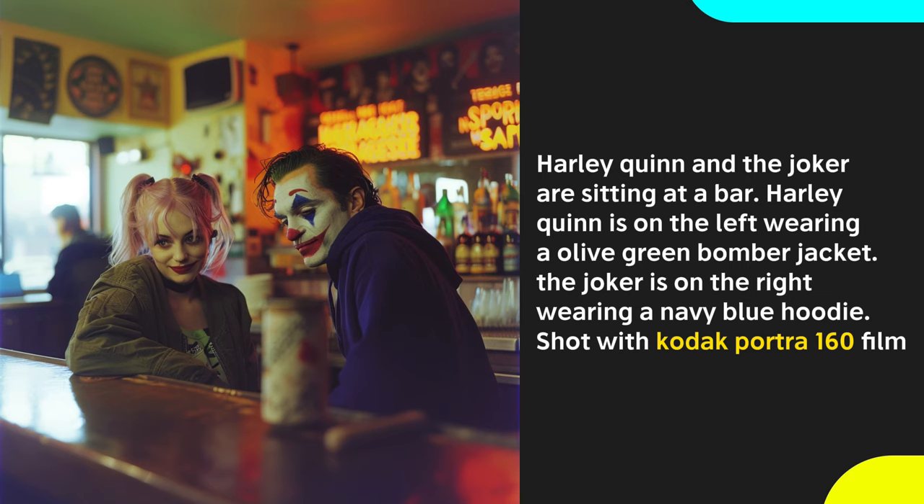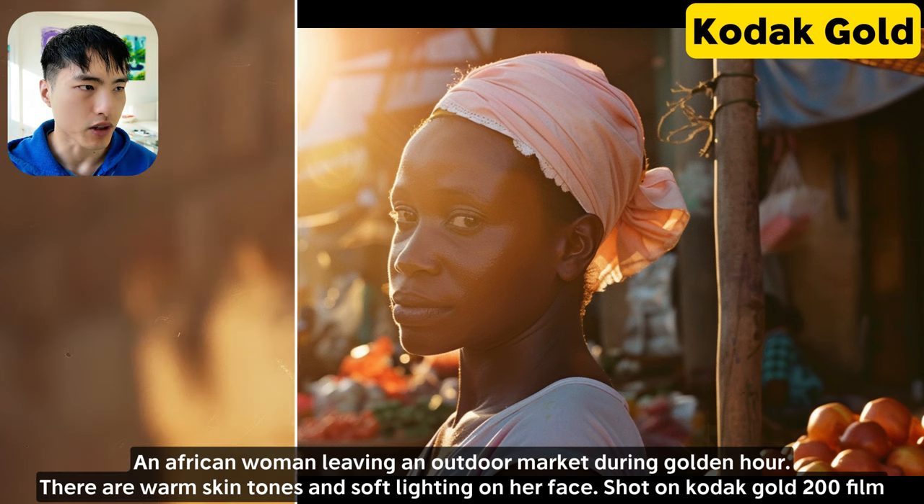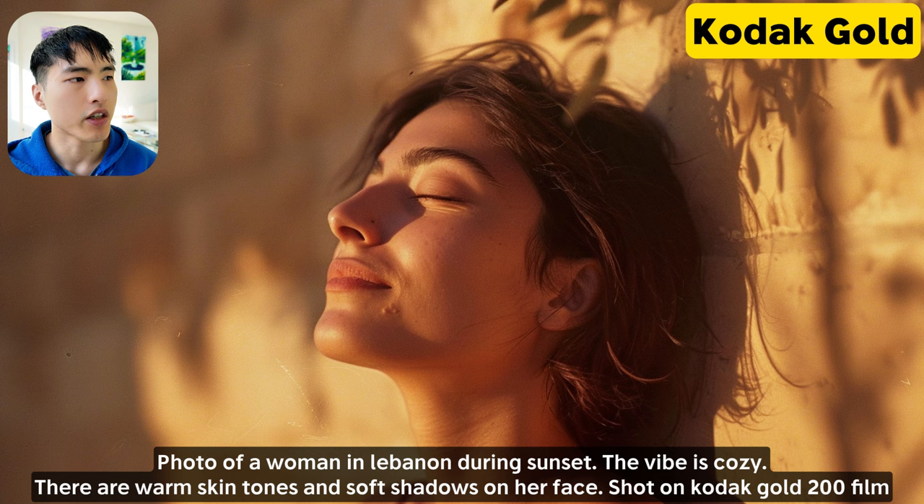If you want to take photos of people, I'd recommend using Kodak Portrait Film. This is a professional grade color film designed for portrait and commercial photography. Kodak Portrait 160 produces natural colors with very fine grain details and works really well for images with multiple different characters. Kodak Gold film is designed to bring out warm skin tones and can be used to generate really nice photos with glowing light during sunrise, golden hour, or sunset.